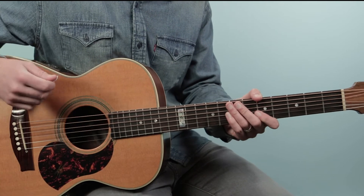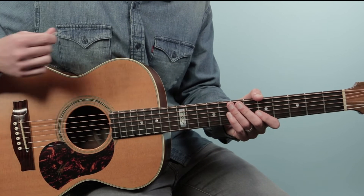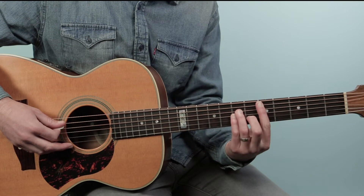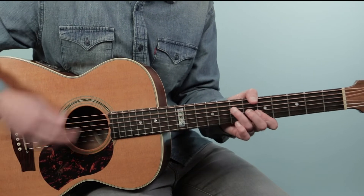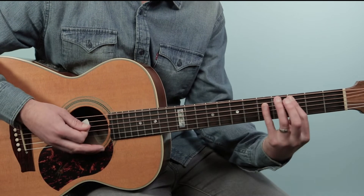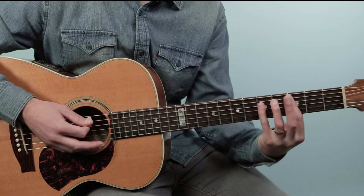Then when we end, we just repeat this — a little tack. So once you have those two parts together, the chorus and the verse, you're good to play the tune.